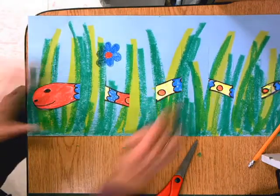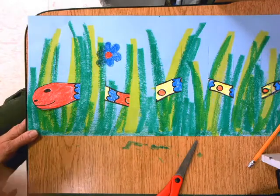And there we go, my snake looks like he's crawling through the grass. Have fun!